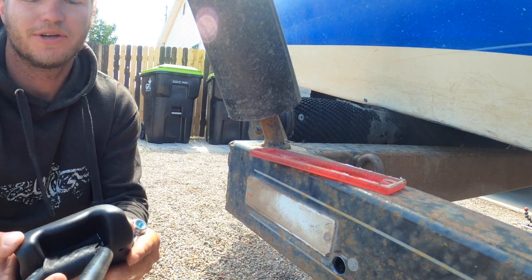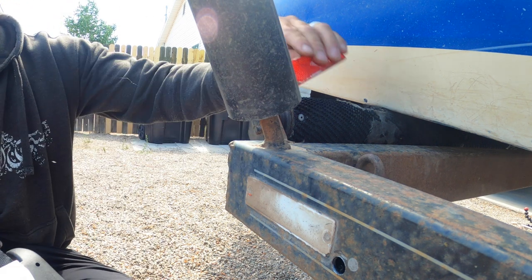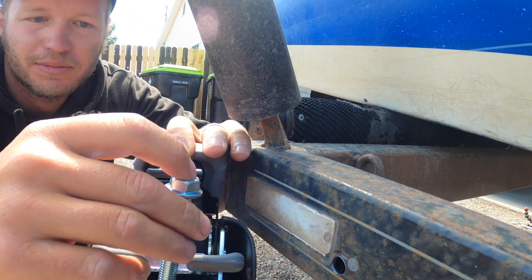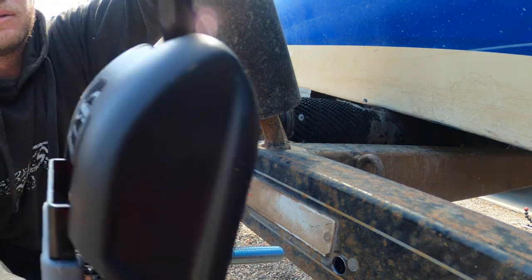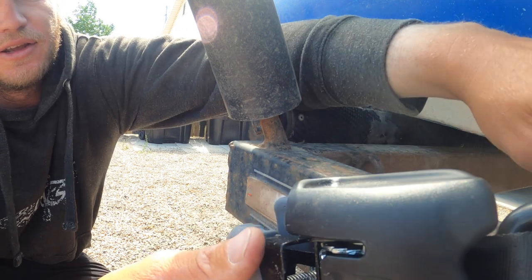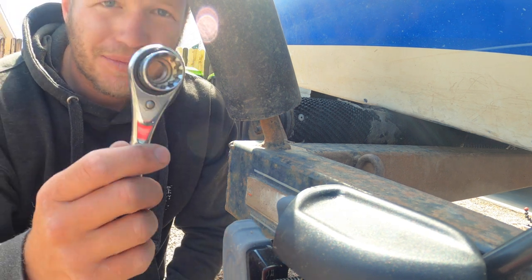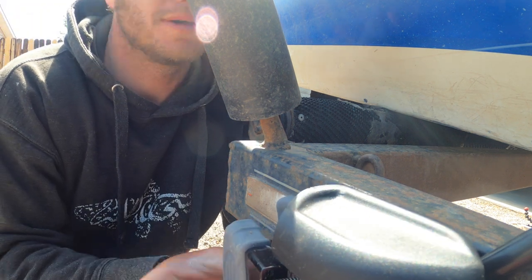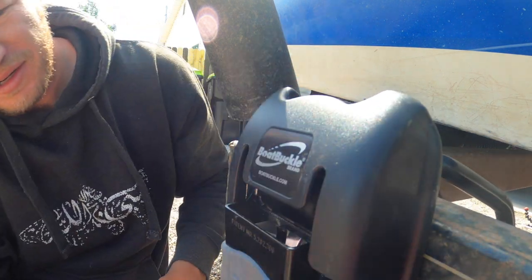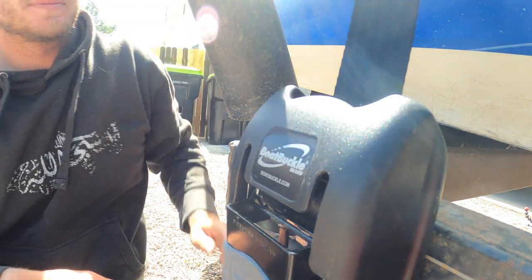I got my hole drilled — here's my boat buckle, all measured up. I'll hit the release, open it up, and it's easier to put the bolt right through there. I got it in there and I'm keeping it to the side. Using a 17 millimeter socket here to get this on — make sure that's nice and straight.